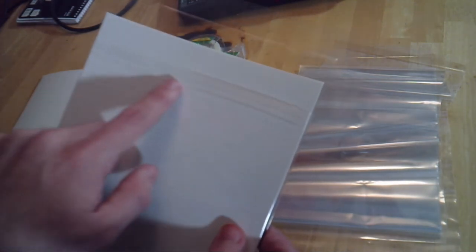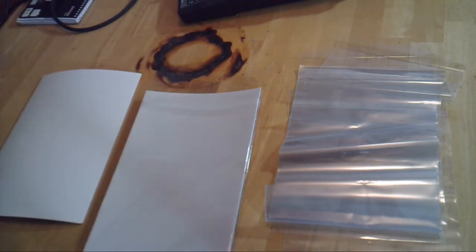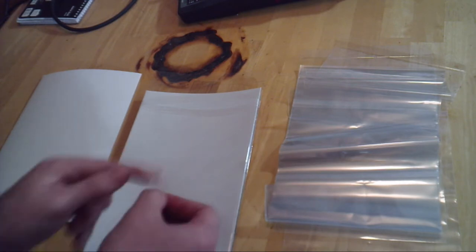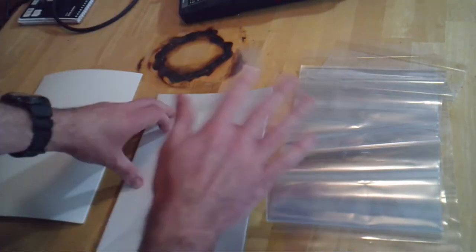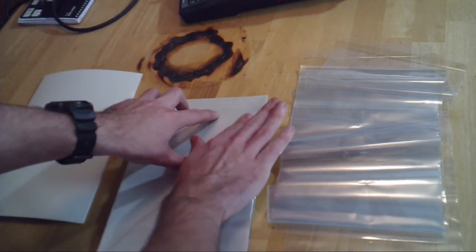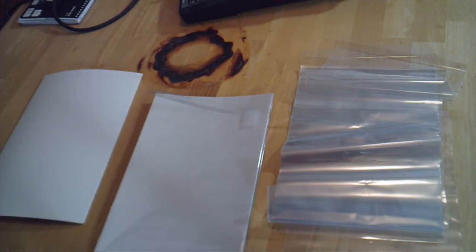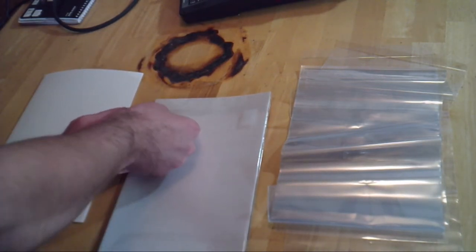Now, as you can see, there's a little adhesive strip on this particular brand of bag. It's not necessary whatsoever — don't pay extra for this little strip. In fact, I would encourage you not to use it, because if you use that strip instead of a piece of tape on each end, you can get incidents where the adhesive wears off or becomes a little too acidic and starts to roll up. So use scotch tape — one little tab on each end of the comic, not the middle. You do not want to put the tab in the middle because the polyurethane will roll up and expose the corners to any elements or damage.